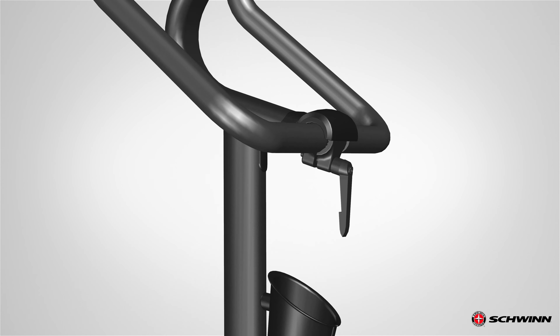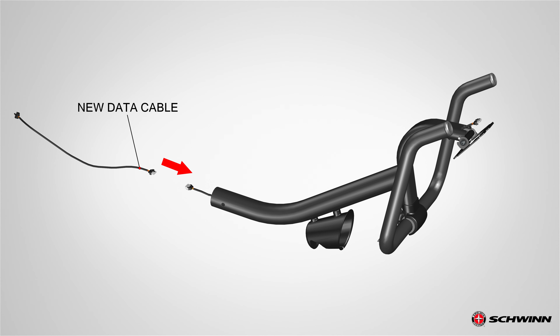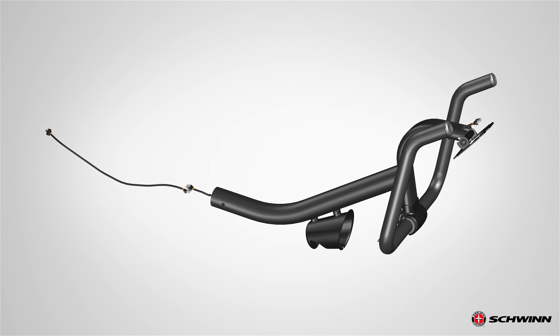Using a string or a zip tie, fasten the end of the old data cable at the base of the mast to one end of the new data cable. Hold the other end of the old cable and carefully pull it out of the mast in order to route the new data cable through the mast. Do not cut or pinch the cable. Use the access opening at the mast junction to assist in smoothly routing the cable.